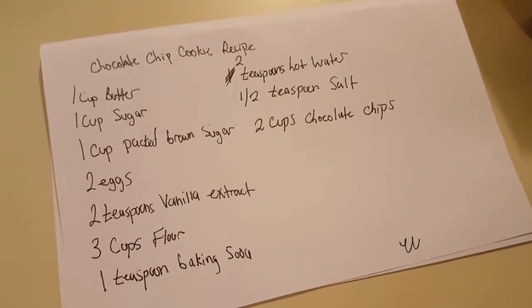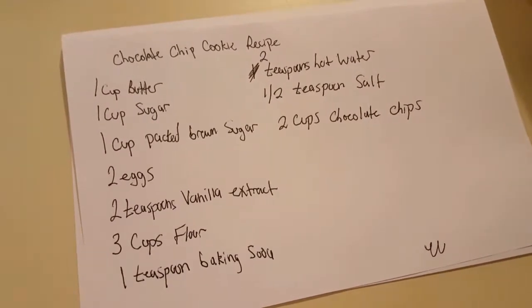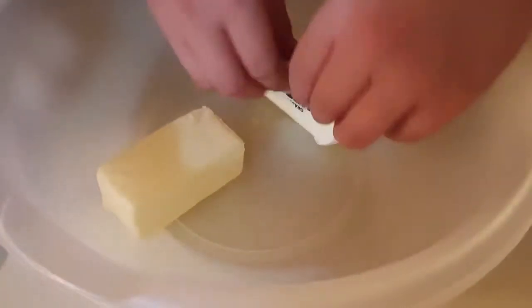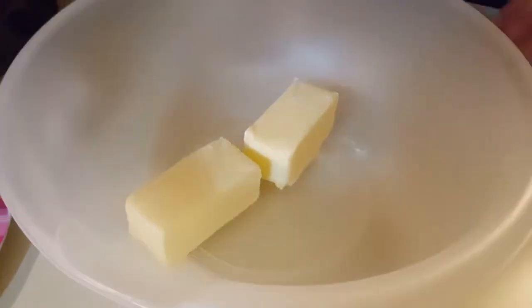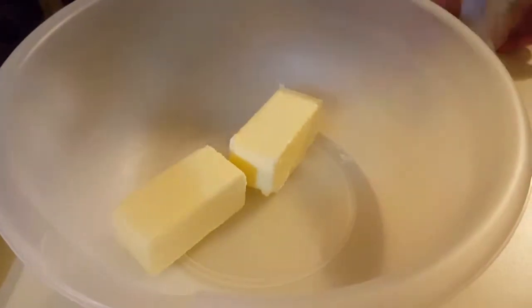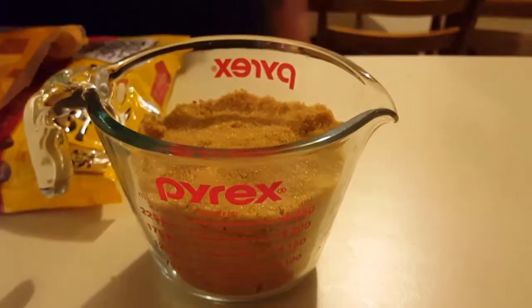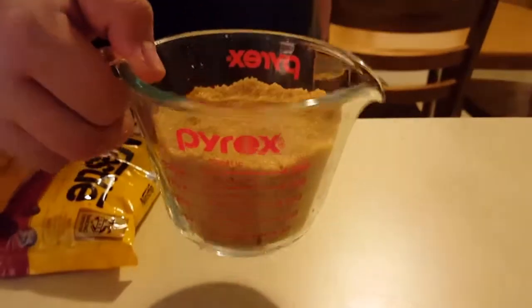The first thing we're going to be putting in is one cup of butter, which equals two sticks of butter. Here is the other one — and then here is the second stick. I don't know why this is complicated, but there we have two sticks of butter which is equivalent to one cup.